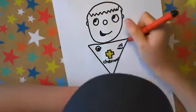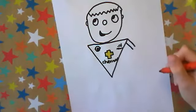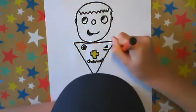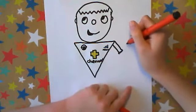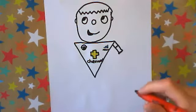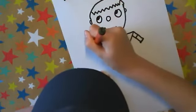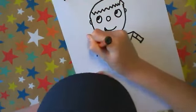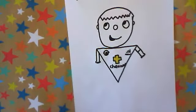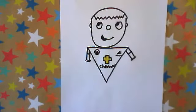Now we're going to move into the arms. We're going to do two straight lines like an equal sign going down out of the corner. Then we're going to do a five-finger hand — going up and down like bumps or hills. For the sleeve, we're going to do a line towards the top of the body, so it's a short-sleeve T-shirt. Now we're going to do the same on the other side — going down and doing another five-finger hand just like we did before. Hope you're following along.